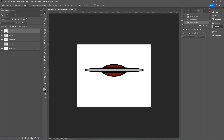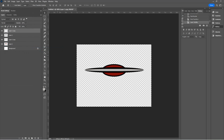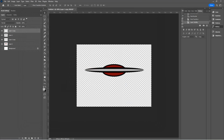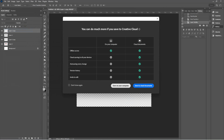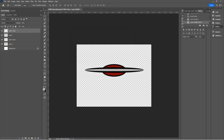Now I'll turn the eyeball off on the background layer and export this as a PNG. Go to Export As, make sure PNG is your format, 640 by 480, click Export, and we'll call this demo spaceship as a PNG, saving in my folder. If you want, you can also save the Photoshop file — File, Save — as demo spaceship, making sure the type is Photoshop, then click Save.